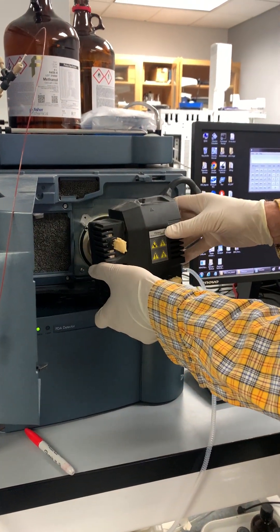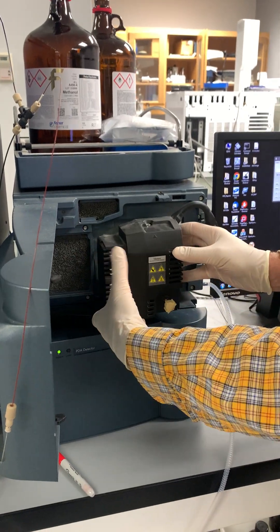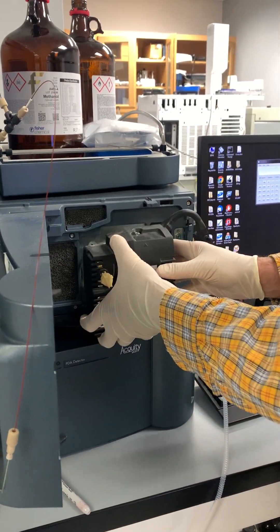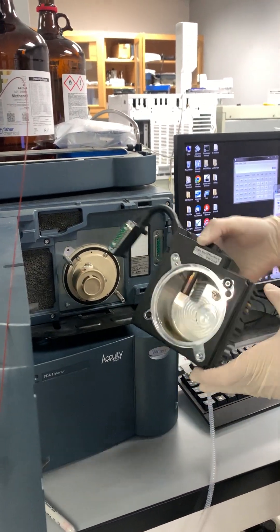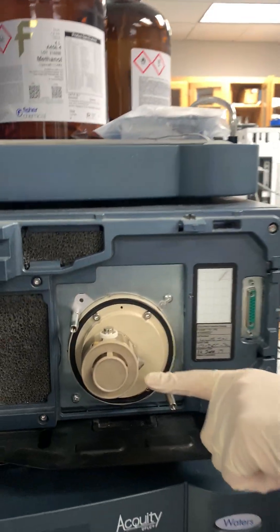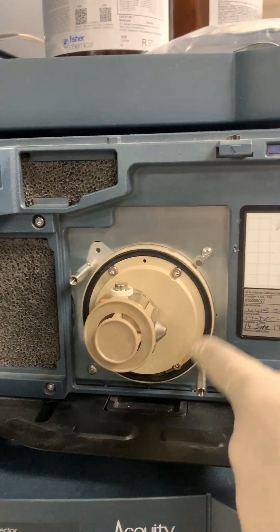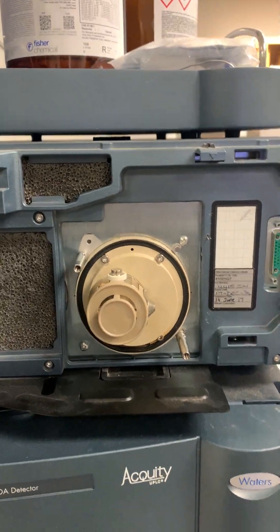We're going to clean the Waters QDA source enclosure. We've taken it off with these two wing nuts, unplugged it and pulled it off. You can see the inside is crazy dirty. We're also going to take the source cone off, clean that, and replace this o-ring with a fresh o-ring.